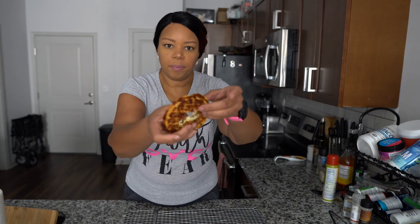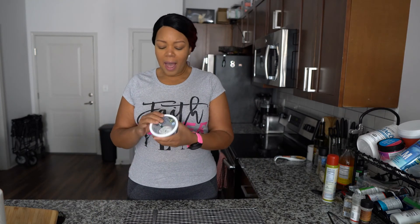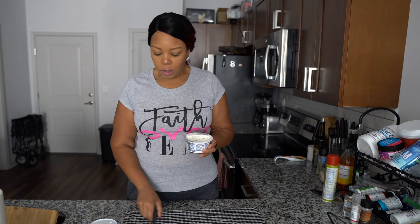Look at that — can you see the steam coming off of it? It's all gooey and cheesy. Let's taste it. Guys, this is good — really good, like almost pizza good. I like it a lot. I had some cream cheese because of course bagels go with cream cheese, or you can do whatever you want with your bagel.